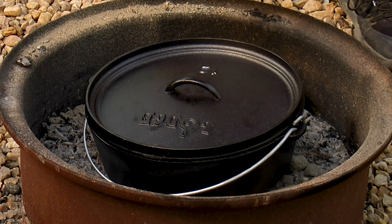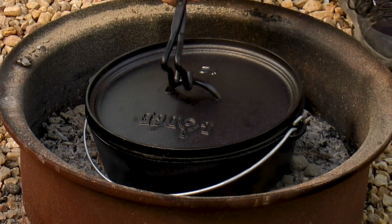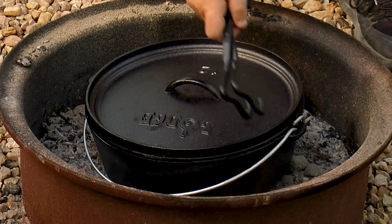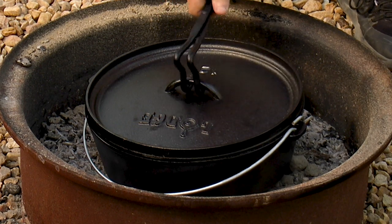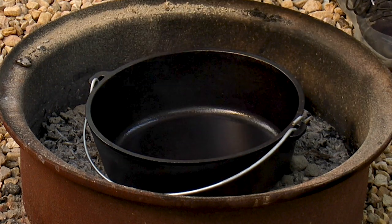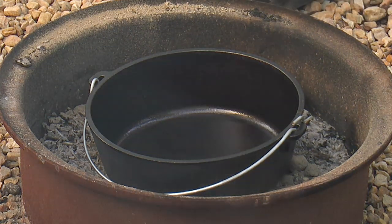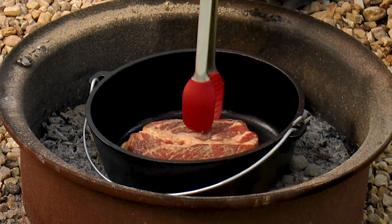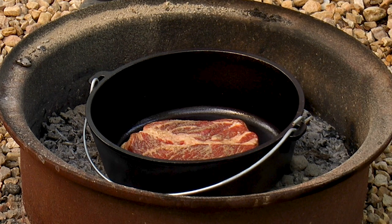Today we have this Lodge 2-in-1 tool — it does several things but allows you to grab the handle for the lid only, or the wire one which lifts the whole pot. I'm going to go ahead and remove the lid like this, and now I can go ahead and put in our meat. That sounds tasty! We're going to go ahead and brown this a few minutes on each side.